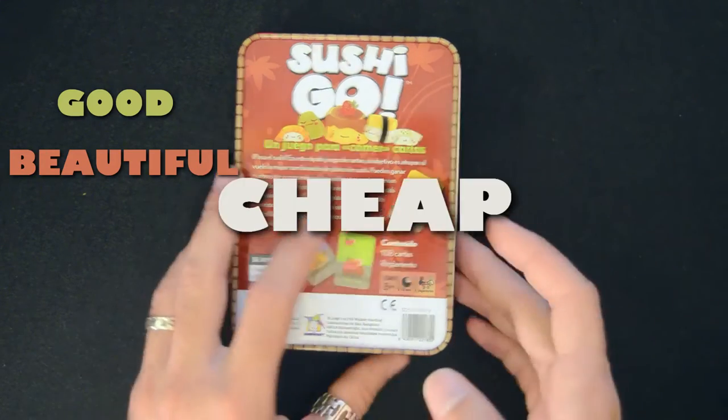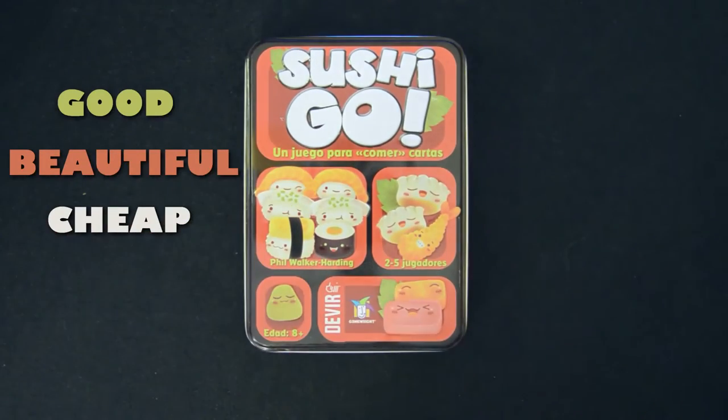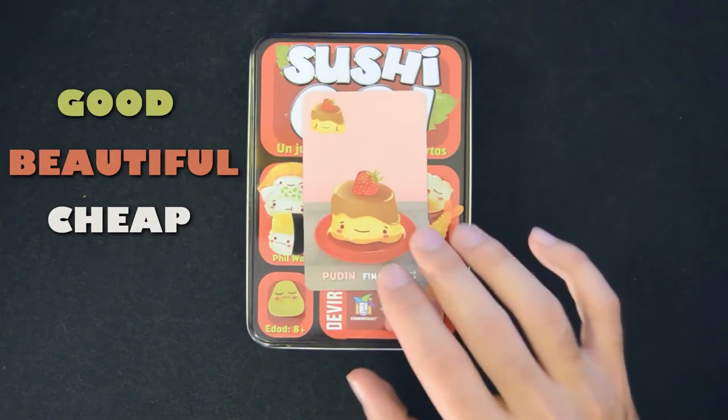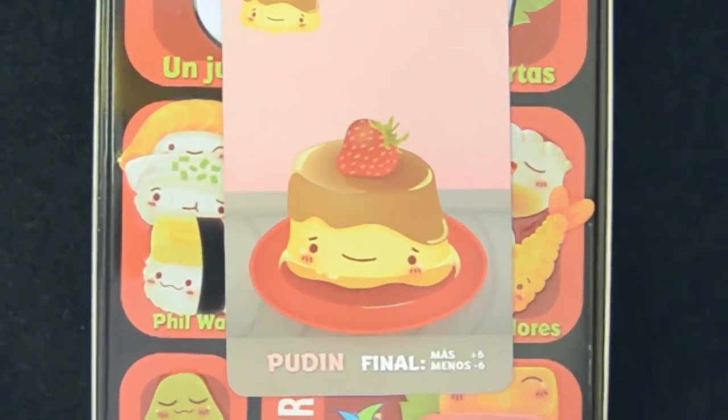Cheap — because here in Spain it costs about 10 euros. Trust me, that's definitely worth seeing your friends' faces when one of these cards makes them lament their fate. A couple of game sessions and you'll know it's worth your money.